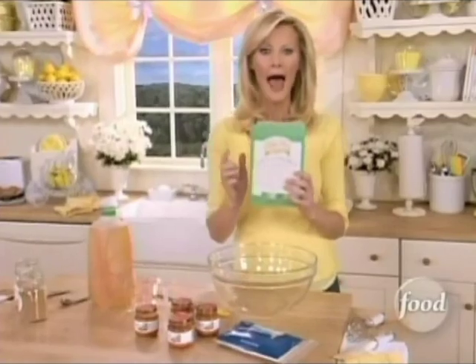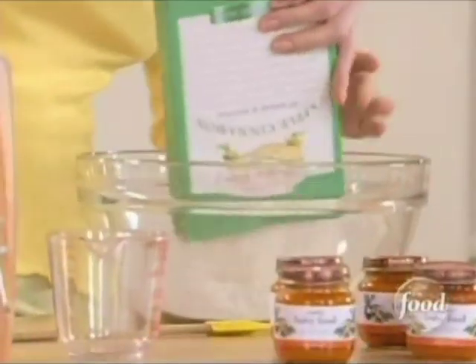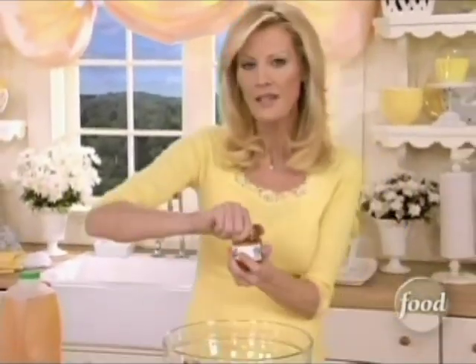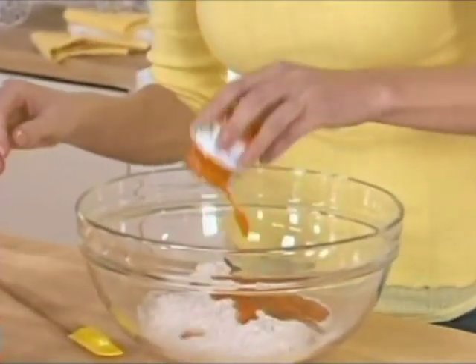You're going to start off with apple cinnamon muffin mix. That's going to go into a nice deep bowl, and normally you would add the oil and the water, but I'm going to add something a little bit different — two cups of pureed carrots.